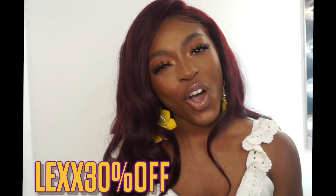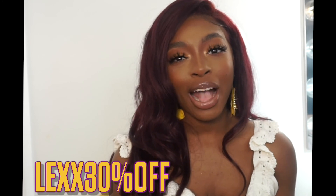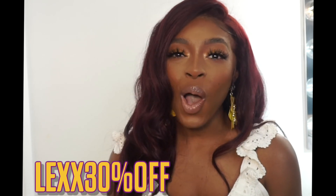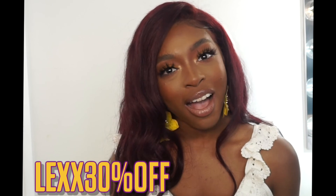That is it for this haul video! If you're interested in any of the products you've seen or want to see what else Pure with Love has to offer, check out their website down below in the description box. Let them know that I sent you. As always, thank you guys so much for watching — don't forget to give this video a thumbs up if you enjoyed, and subscribe for more content. I love you so much and I'll see you in my next video.